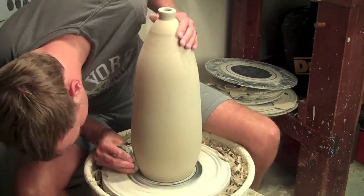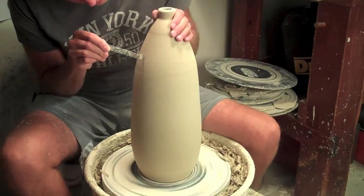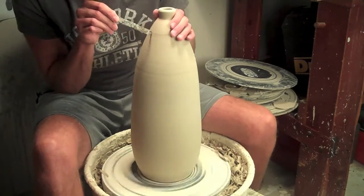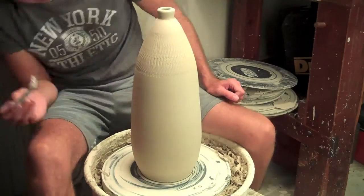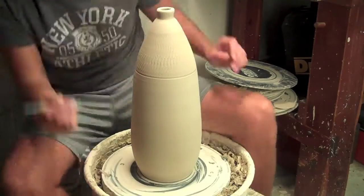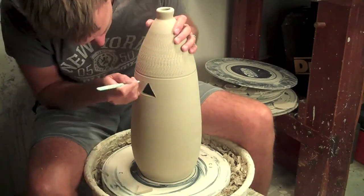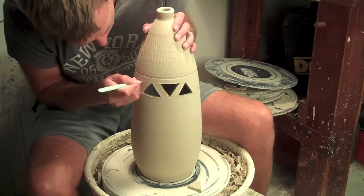I'm using a big metal rib to smooth everything out — I want a nice smooth surface to work with. Then I go in with my chatter tools, which are just fantastic. If you don't know how to make one, there's a YouTube subscriber — I can't pronounce his name, I think it's Huynxin — who does amazing pottery videos and has tutorials on how to make these chatter tools. I use them all the time.